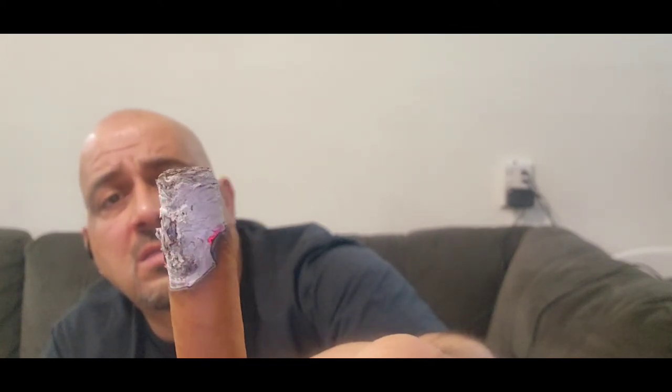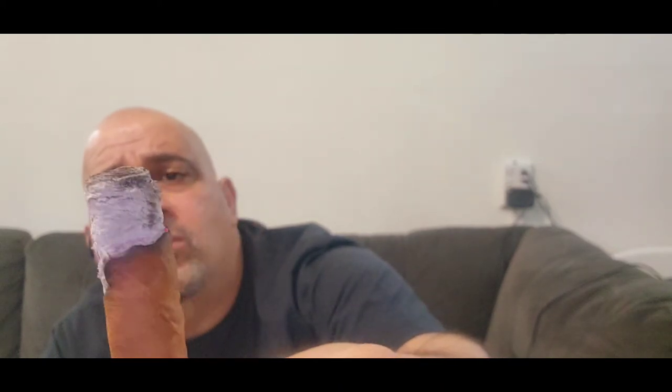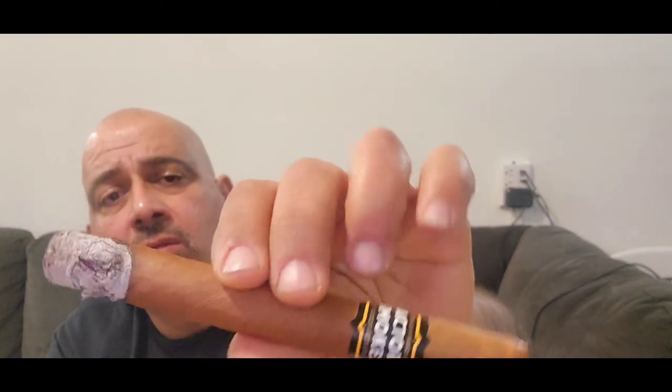The burn is uneven — it's an awful burn. The burn is just whack. The ash color is almost on the whiter side. The ash is not solid, it's a little bit loose. The whole cigar feels spongy — not soft, but spongy. I do not like the way it's burning.